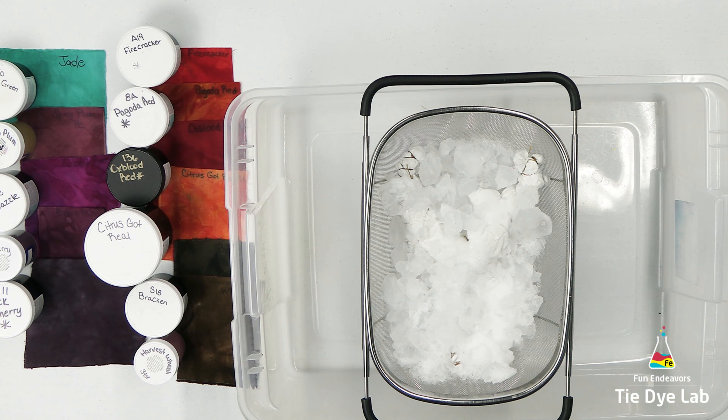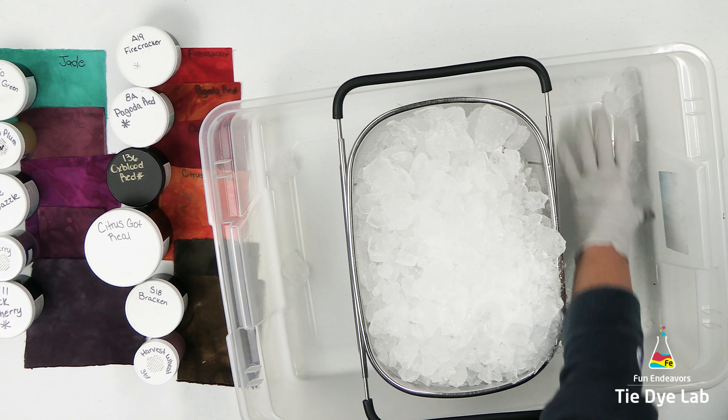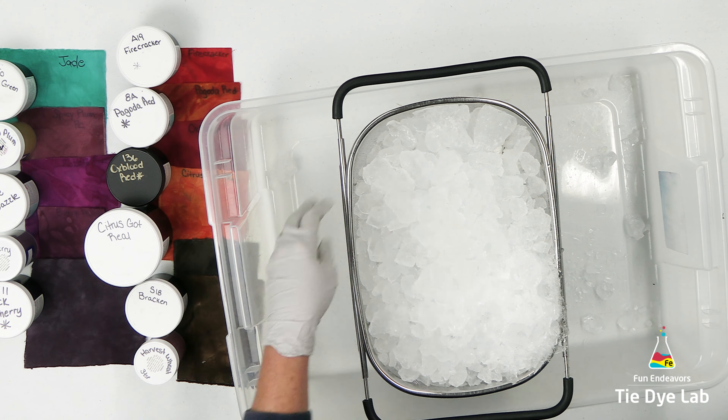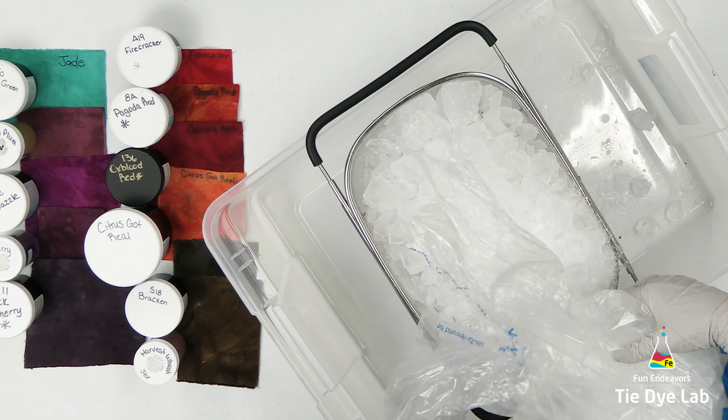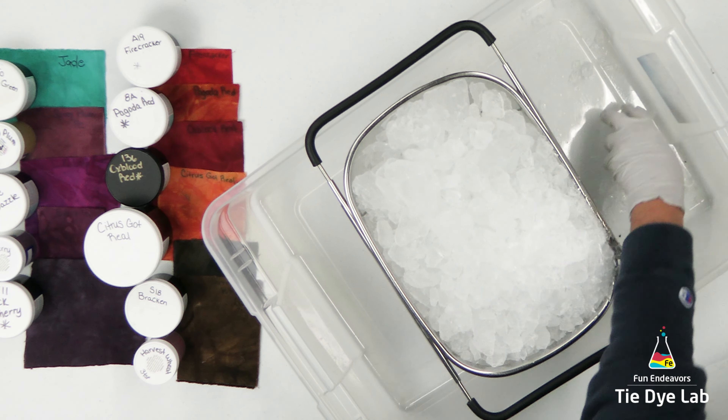All muck is, is the runoff from the melting ice that's mixed with the dye. Because I want this shirt to have kind of a lighter and softer feel, I'm not going to allow the shirt to process down in the muck. I started by adding some ice over the top of the shirt.